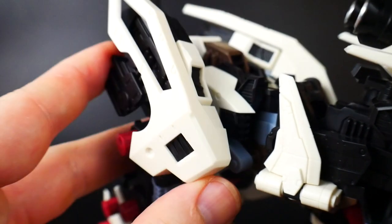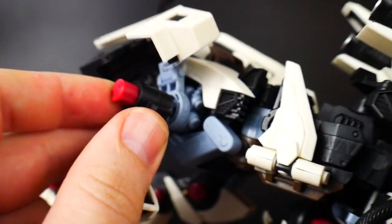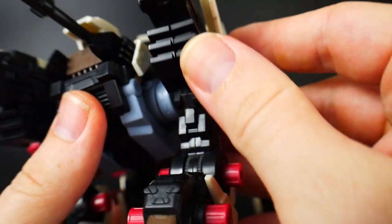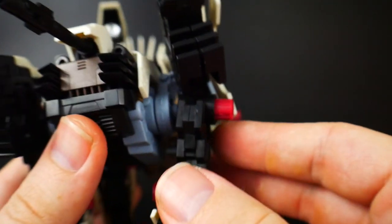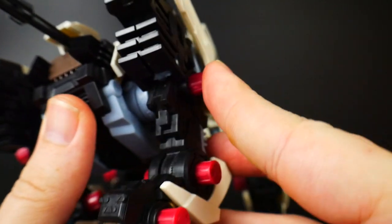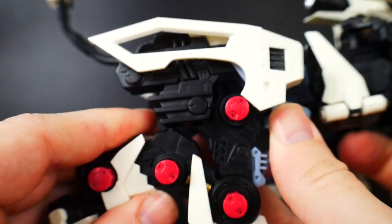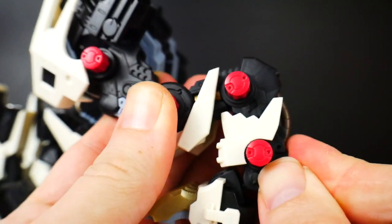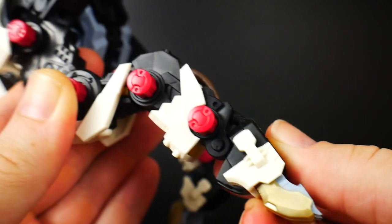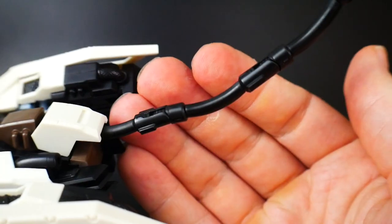The hind legs are going to be in the same kind of mechanism with that little joint right inside. The hind legs are a little bit different though - the armor here can kind of move all around, but it's just on a ball joint so it can't come out too far. This joint here can actually move back pretty far, and there's also a joint right inside that can move forward a little bit. The foot is on the same kind of mechanism as the front legs - ball joint and can move front and back.